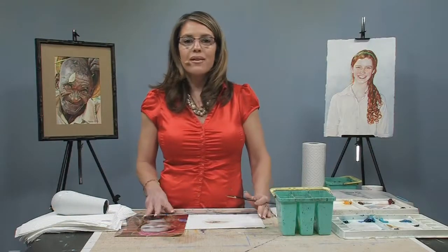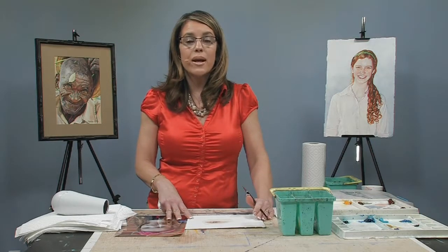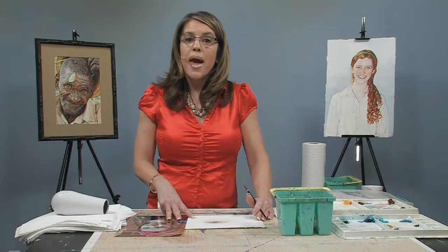That's going to be it for our eye. If you want to see more of my work, you can visit my website at www.SusannahWentonWatercolors.com and look for more DVDs with Jerry's Art-O-Rama and free art lessons.